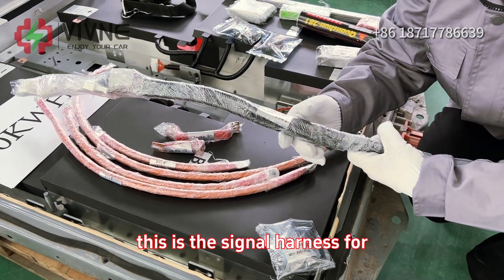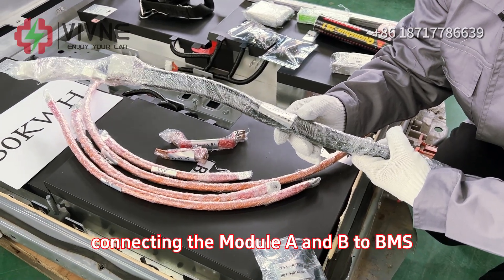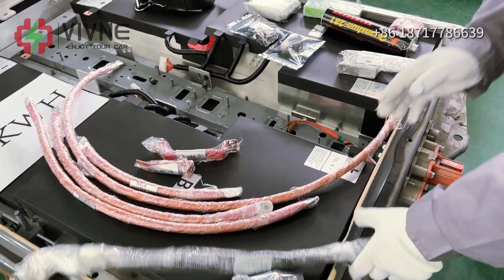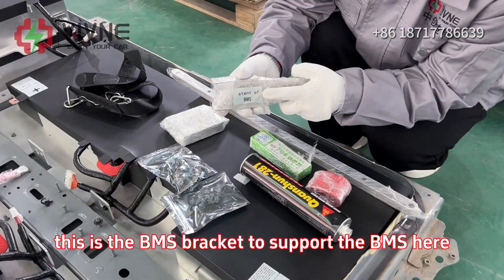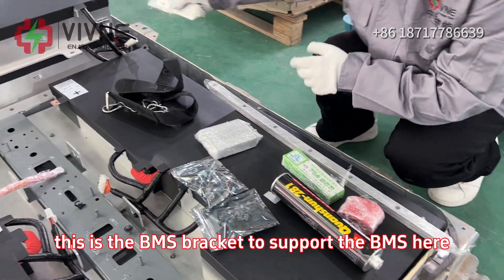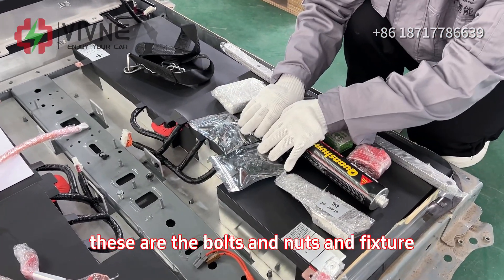This is the signal harness for connecting module A and B to BMS. This is the BMS bracket to support the BMS here. These are the bolts and nuts and fixture.